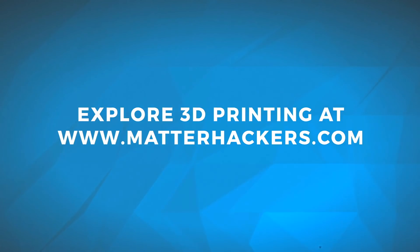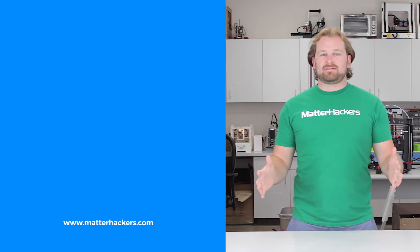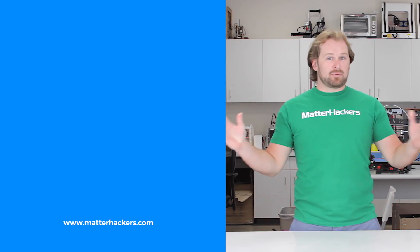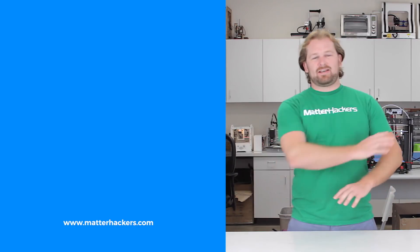There's a lot of information to process, but hopefully it's enough for you to start printing nylon successfully. I'm Alec from MatterHackers — thanks for watching. If you liked that, subscribe to our channel to keep up to date with all the latest videos, and don't forget to go to MatterHackers.com to shop for everything 3D printing.